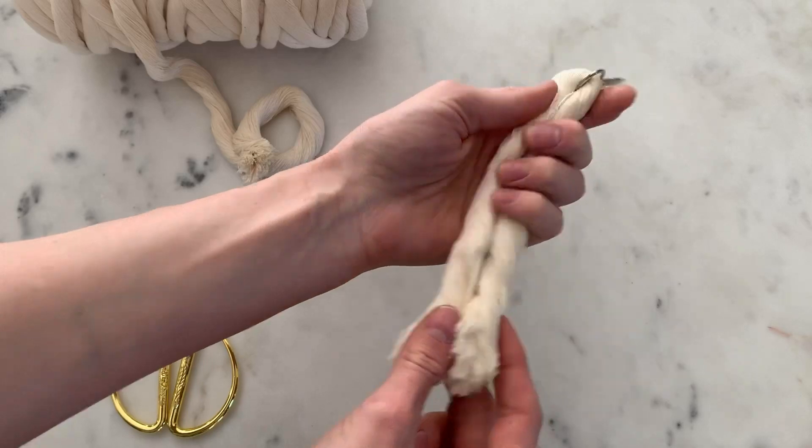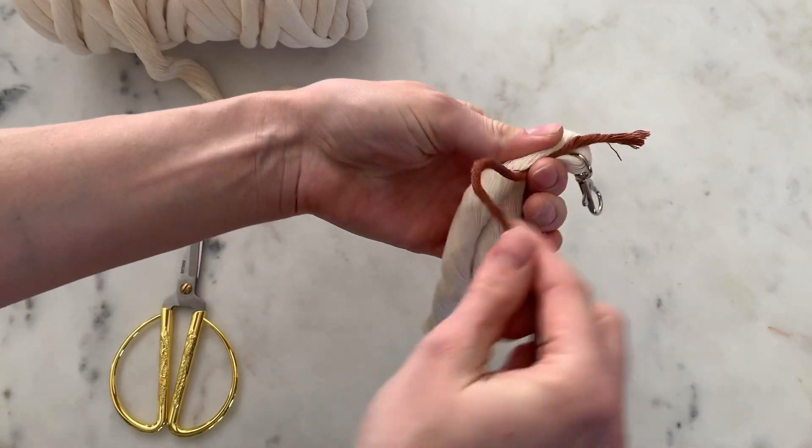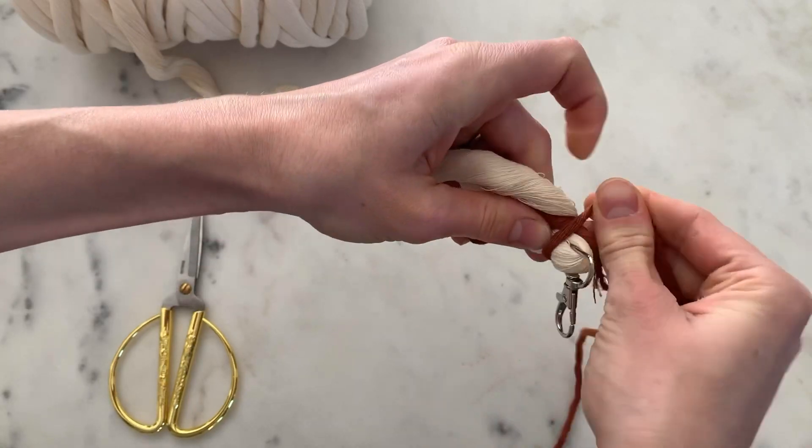Again, make sure the bottom matches up. I'm going to start wrapping my keychain now. I'm going to start right here, make a little loop, come back to the top, and then tighten it and just start wrapping around.